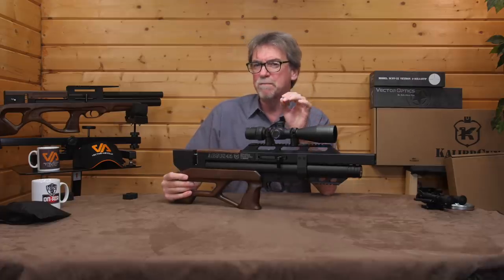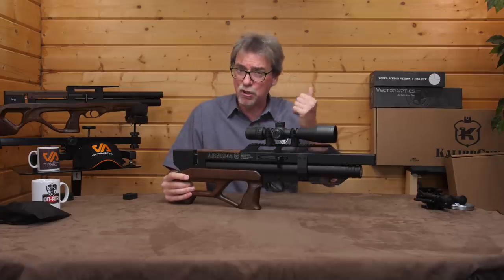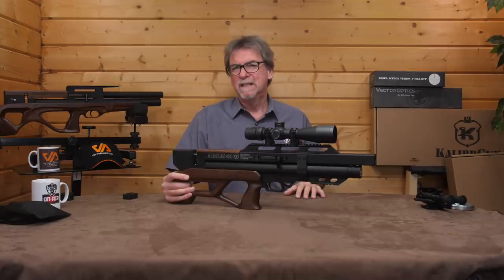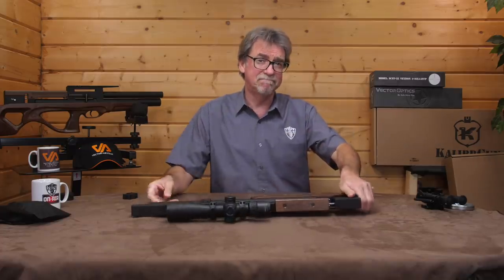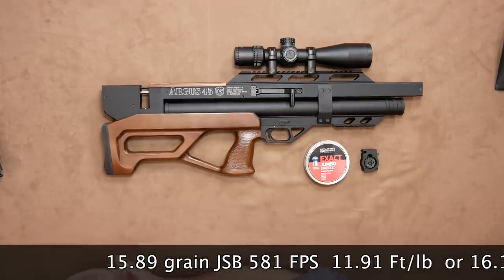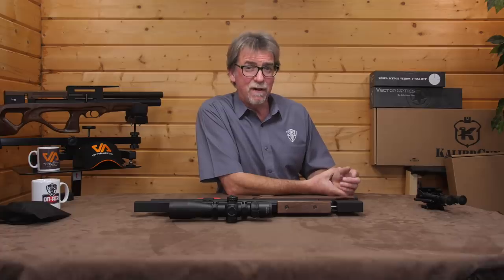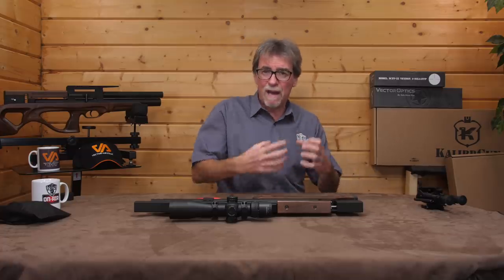This is, of course, available in sub-12ft-pounds or FAC full-power version if preferred and allowed where you are. Using pretty standard JSB 15.89 grain pellets, it saw a maximum of 581 feet per second, which is 11.91 foot-pounds or 16.15 joules. Nicely close up to the 12 foot-pound limit — we know it's hitting the right sort of power levels, it feels right and it feels well put together.